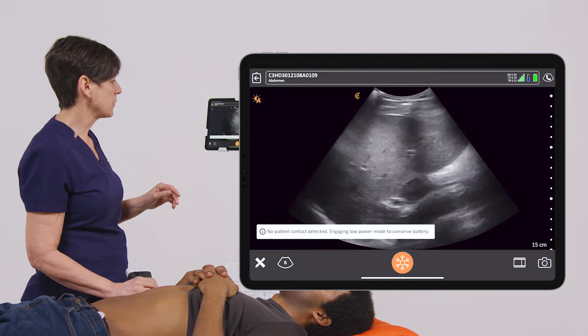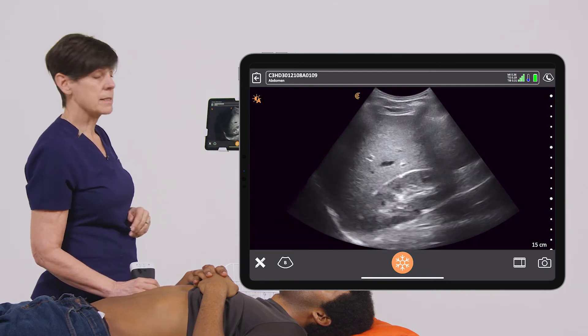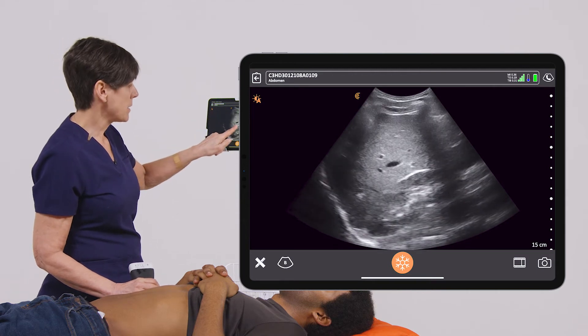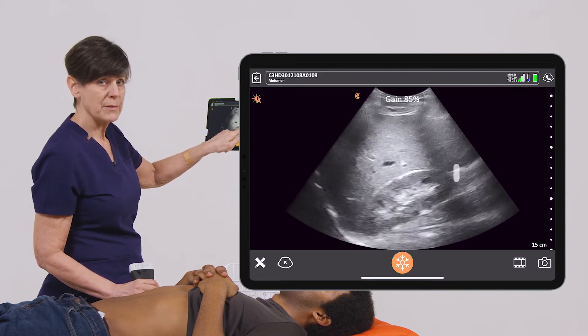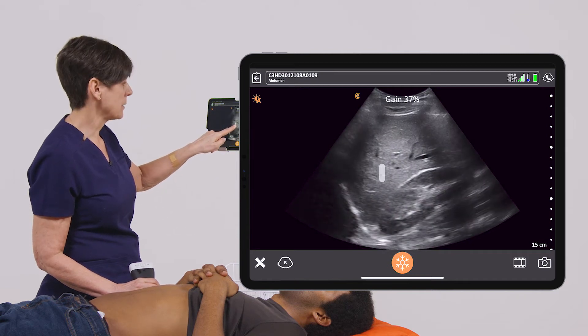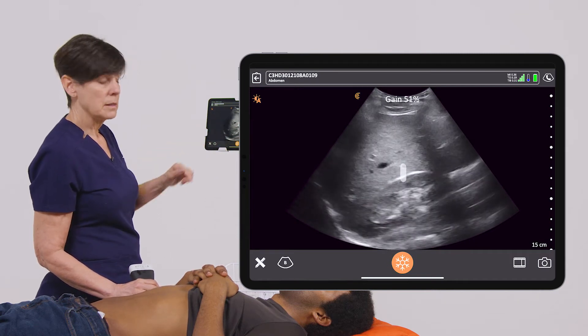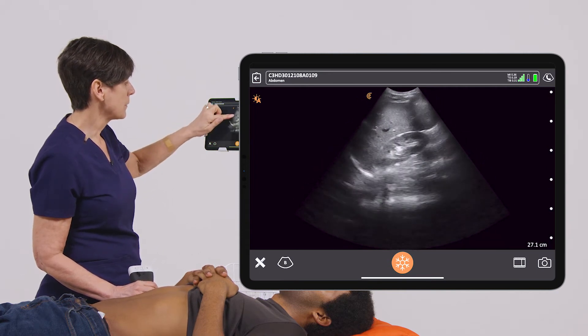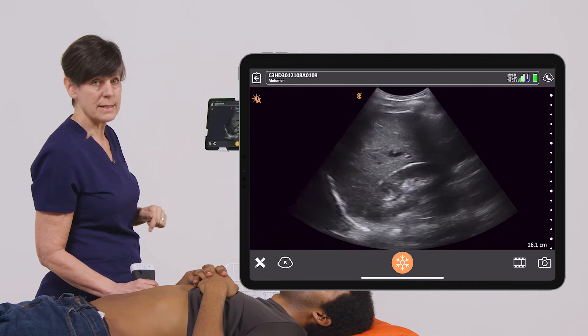So in the abdominal setting, getting a nice image of the liver and the kidney. If I want to increase my gain, I just slide my finger to the right. If I want to decrease it, slide it to the left. To adjust depth, I swipe up for more depth and down for less depth.